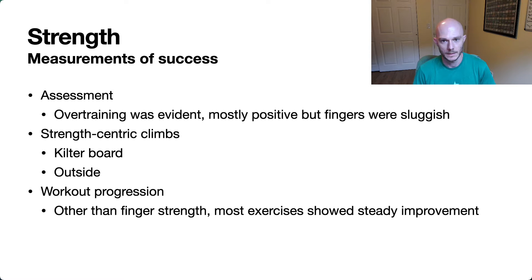Hey everybody, Thomas here again with a quick update video. This one is going to go over the results from this last strength phase that I just finished up a little while ago. We'll go over kind of what I was hoping to get out of it, what actually happened, and my takeaways from it.